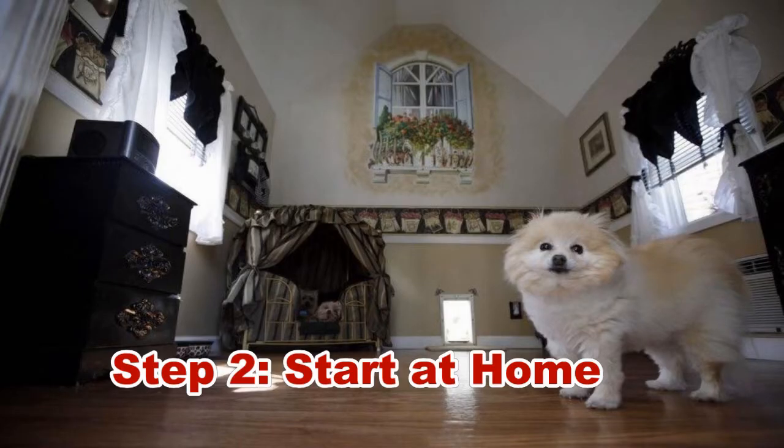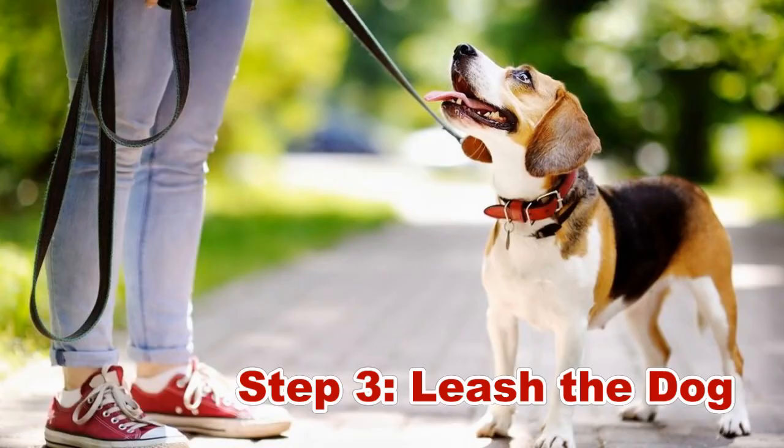Step two: start at home. Begin blowing the whistle when the dog is calm. Once he draws near to you, reward him. Continue doing it until the dog learns what the whistle is supposed to say. Let other members of the family also use the whistle, but not too excessively. Training is better when started at home — dogs that are well trained inside the house will be easier to train outdoors.